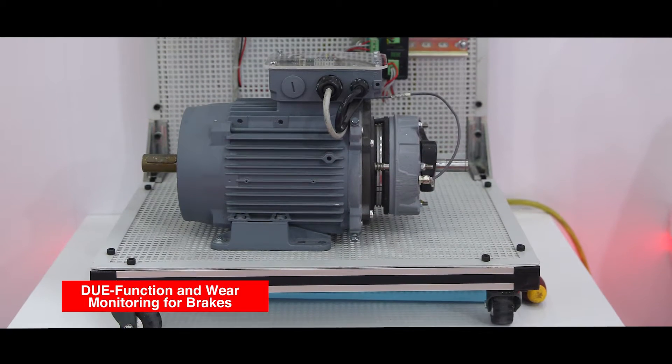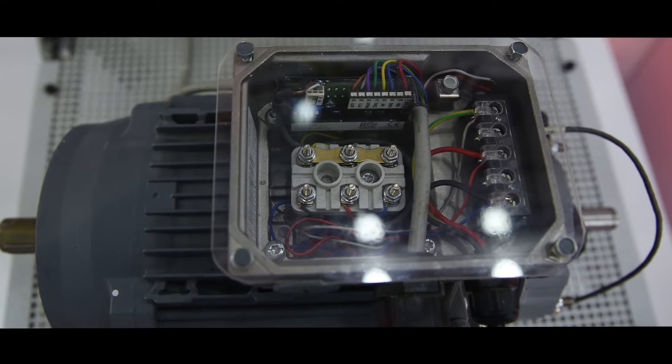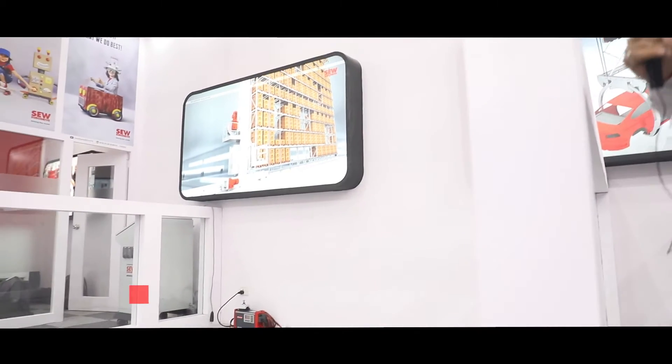This is our product, DUB. This particular product we call AGV.